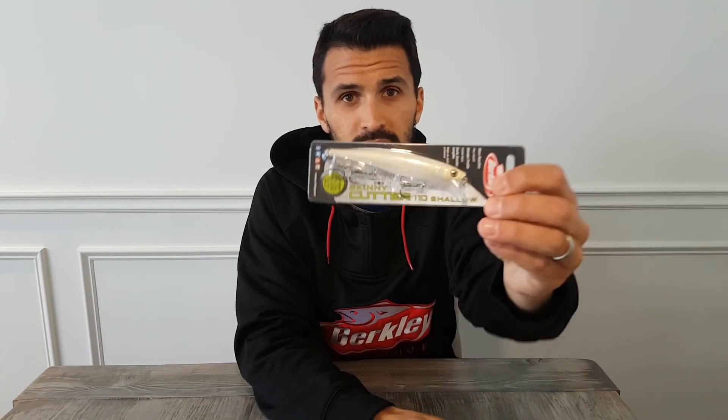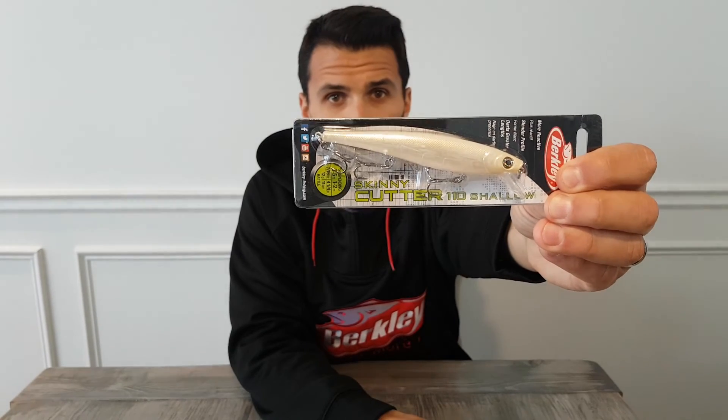Thanks for watching, guys. I hope you enjoyed some of these tips and tricks and the differences between PowerBait, PowerBait MaxScent, and the Gulp series of baits. Next I'm going to be looking at a new video probably featuring one of these Skinny Cutters from Berkeley, and we're going to be targeting pike. For all you pike lovers out there, thanks again and have a good day.